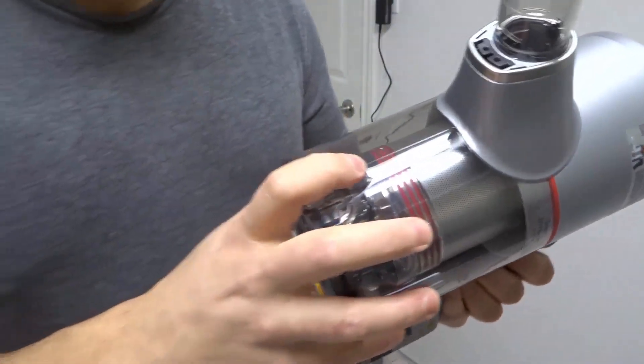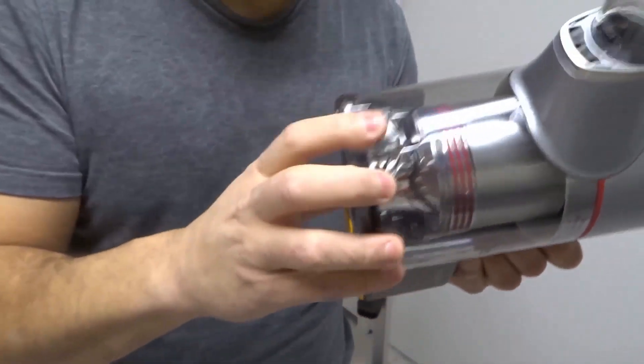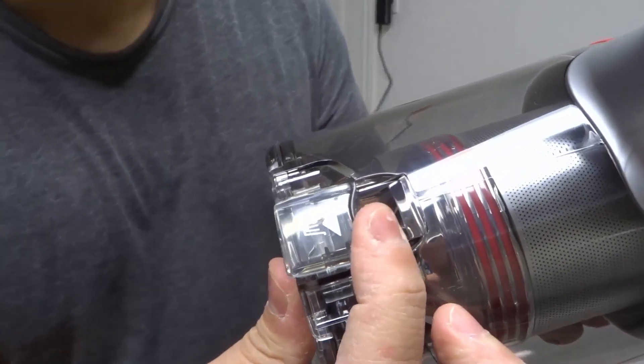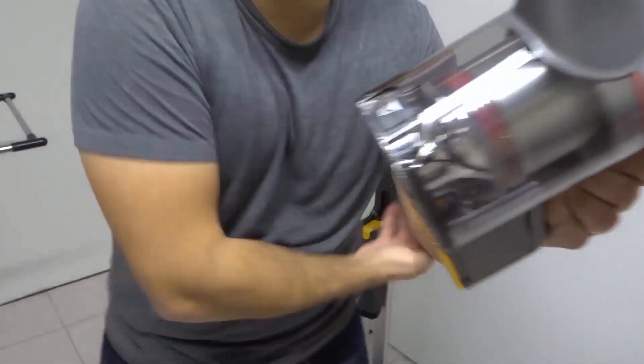So essentially what you're going to do is look over here — there's a little mechanism right here. Now in some vacuums you've got to push them in, push them up, but this one, if you'll notice, you can actually move it downwards away from the vacuum. So what we're going to do is push that downwards.